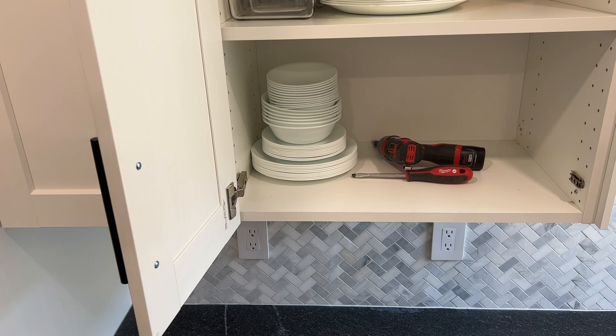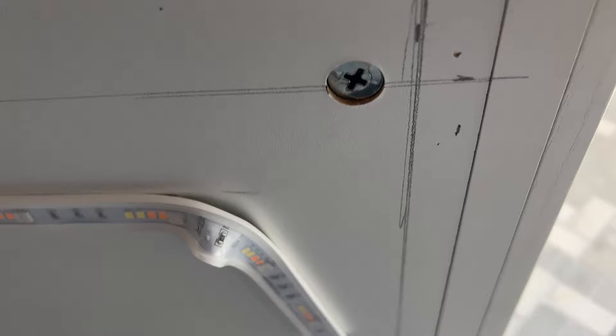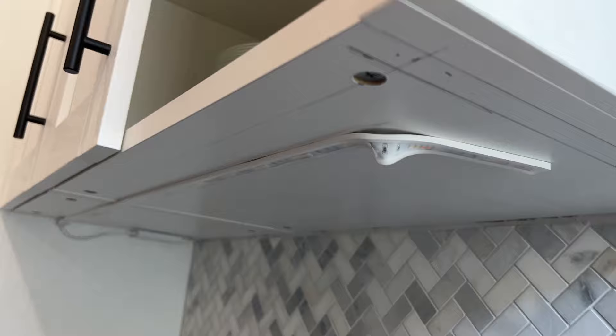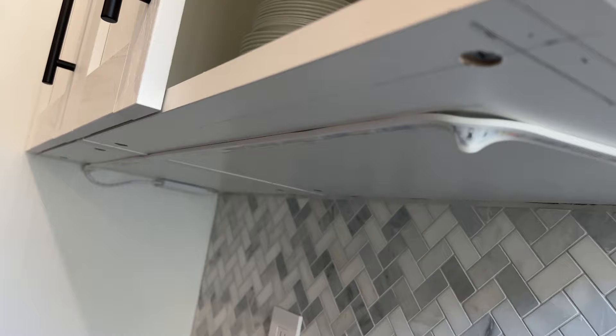As you can see, we've got our lines under here and we've done an intersection right where the corners are going to meet. It looks a little sloppy but that's the way it goes sometimes. We're going to be able to get all of our measurements now. Our measurement is going to be to the short edge — so when you're doing your miter cuts, remember that it's to the short edge.